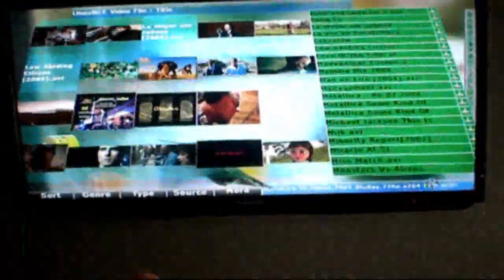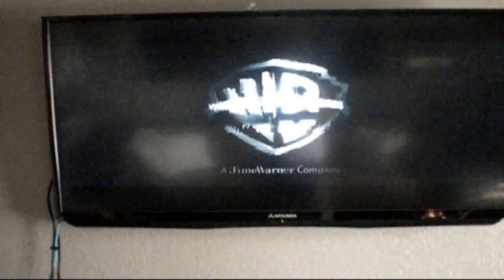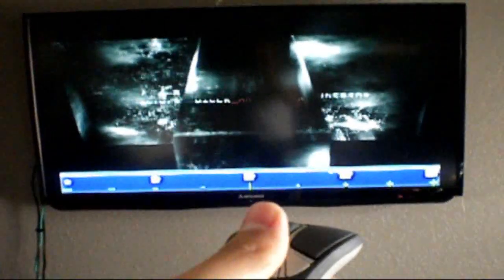I'm going to go ahead and play Terminator here. This is when it kind of freezes sometimes, but hopefully it won't freeze — and this time it didn't. This is actually an HD Blu-ray movie, and as you can see it works really good. Audio plays automatically. I can go ahead and raise the volume using the same mouse, raise the volume up and down, or lower it if I want. So that works really good.